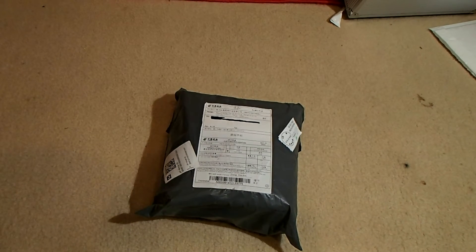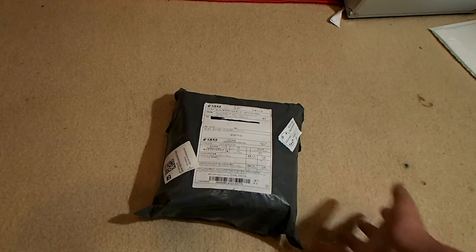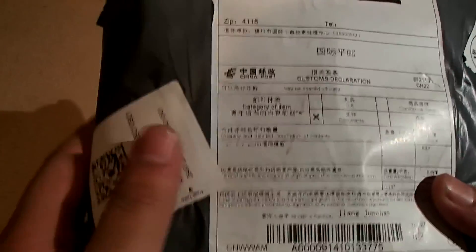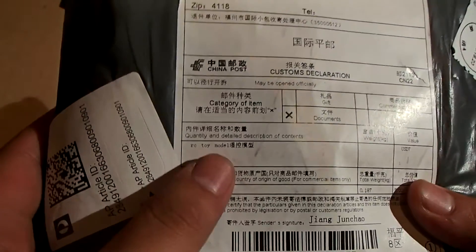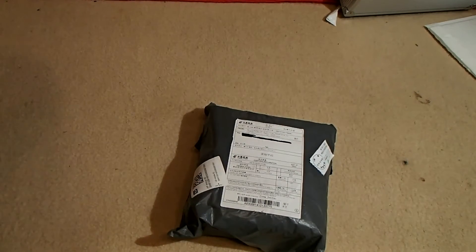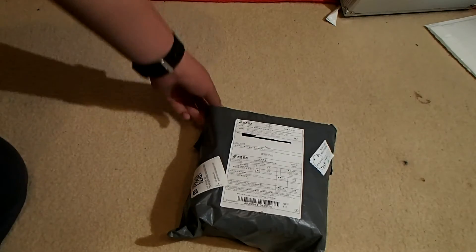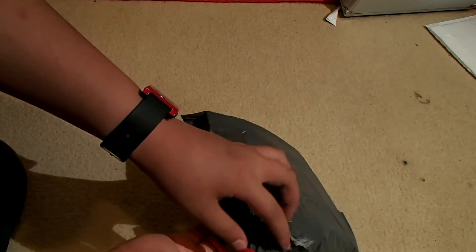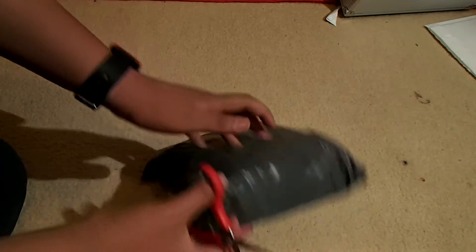Hey guys, today is a really exciting day — my Cheerson CX-10 just arrived! I'm really excited. As you can see it says 'RC Toy Model.' I cannot wait to open this thing. It's going to be the world's smallest quadcopter for 2014, I guess. The package seems to be a bit ripped, which is unfortunate, but that's all right.